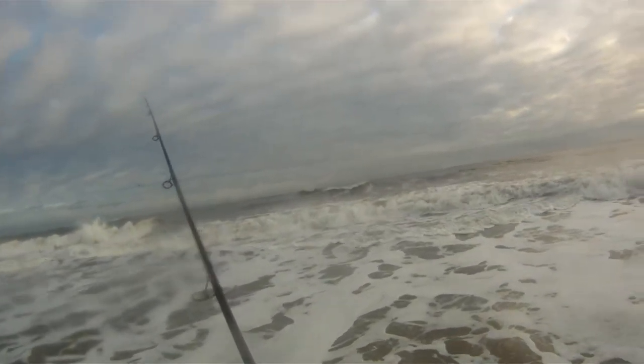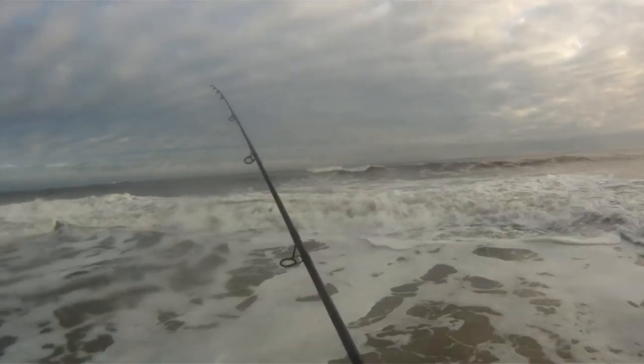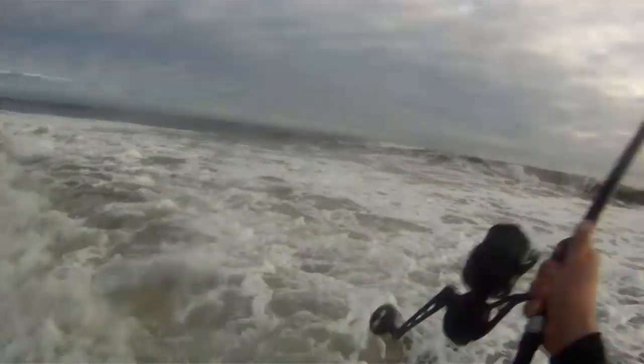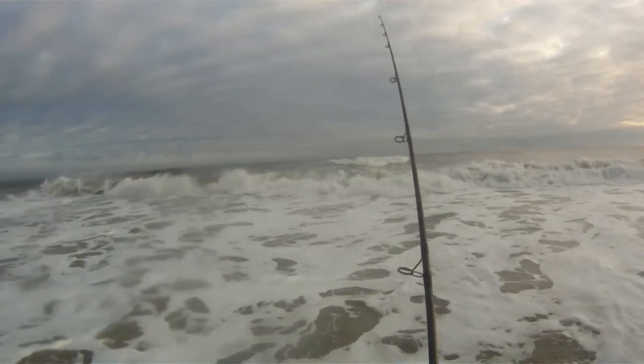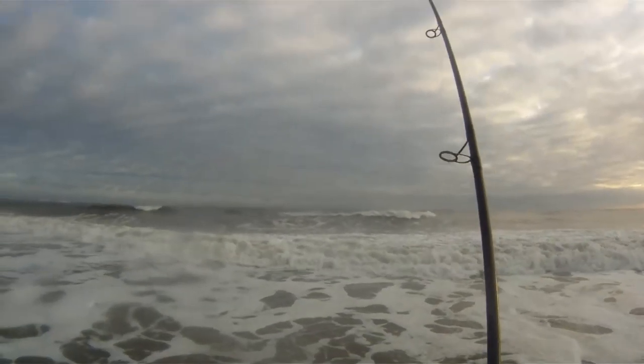I'm fishing at South Shore Beach with these big waves here, using a storm shad. There were some peanut butter around, so I'm just trying to work these waves. And here we go.